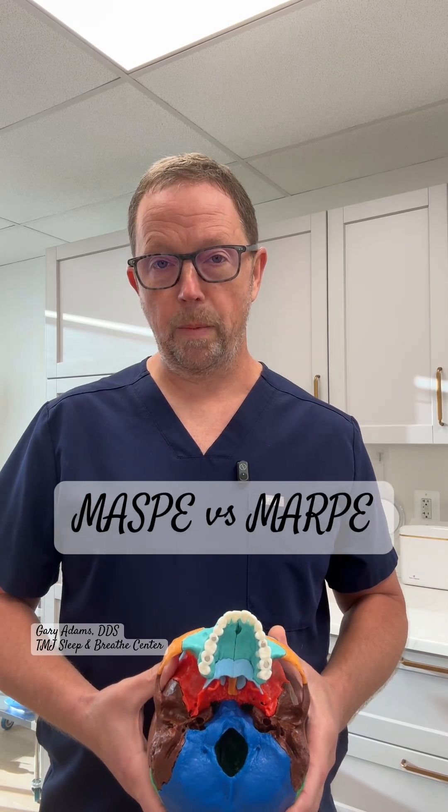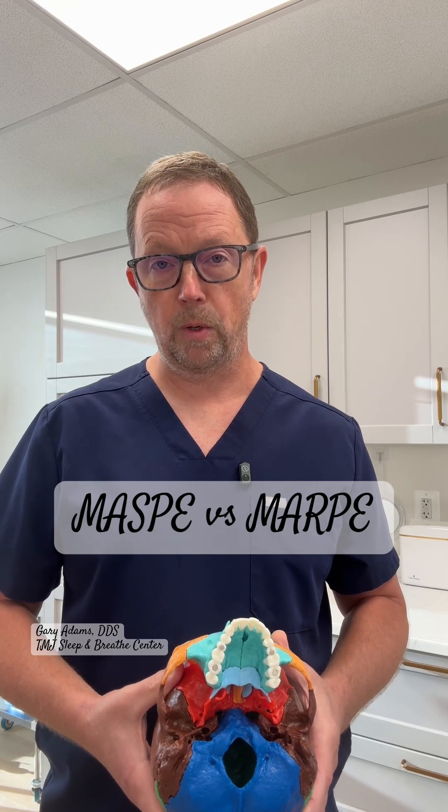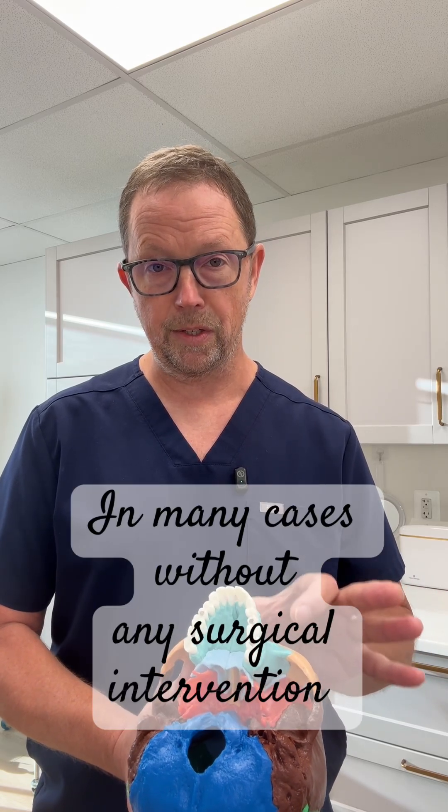Reasons why I prefer MARPE: number one, the slow expansion is actually a lot more comfortable and less painful for our patients. Number two, when we actually expand with a slow protocol, we're seeing movement or opening of the suture. That's what we constitute as success.